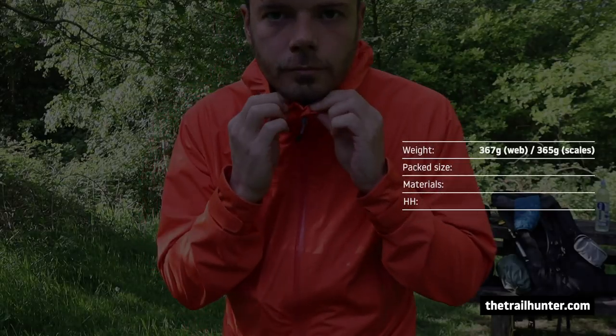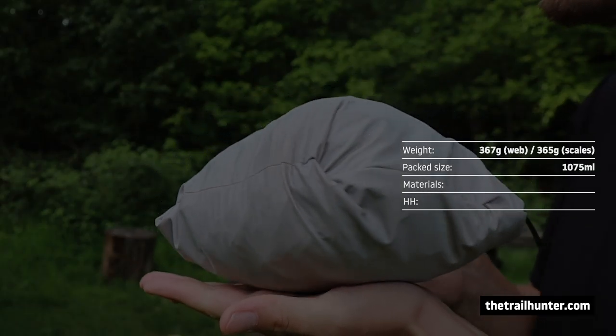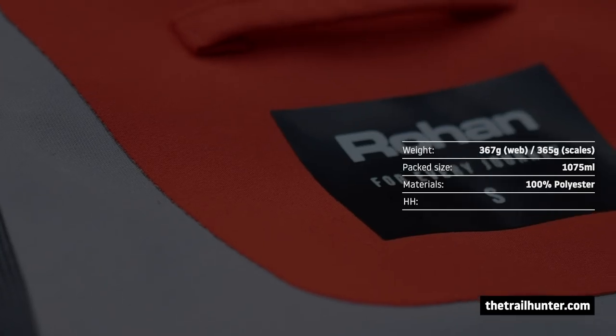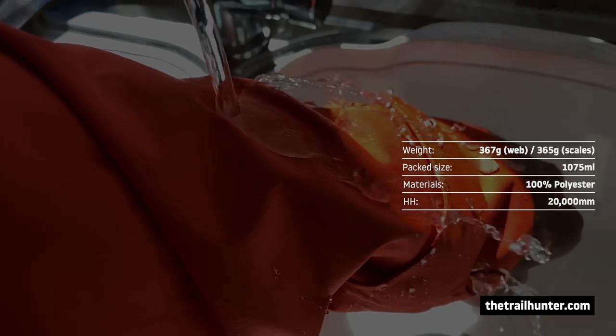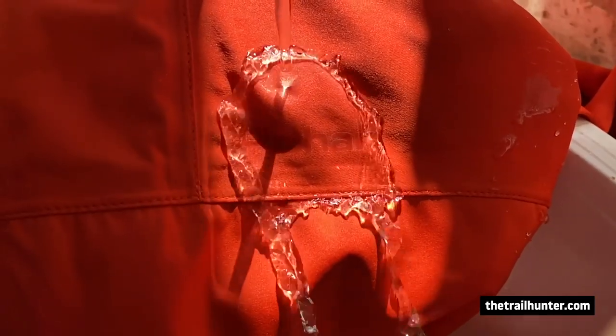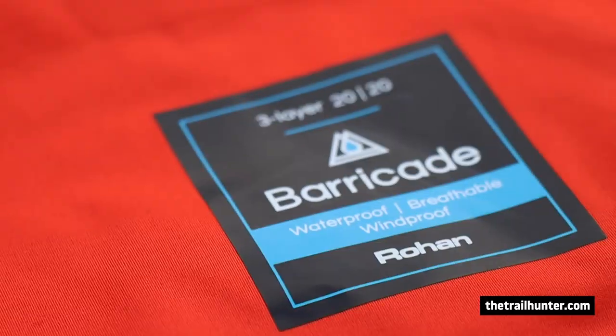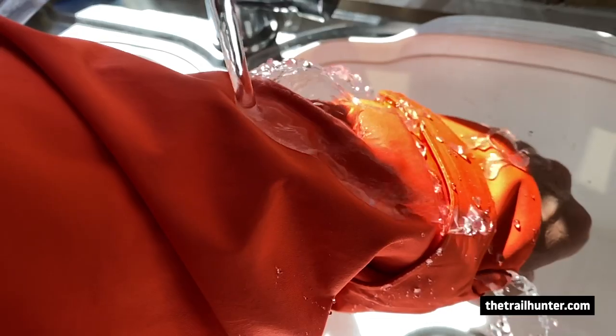The Helix jacket weighs in at 367 grams on their website. The packable size is 1,075 millilitres. The materials are 100% polyester. The hydrostatic head is 20,000 millimetres — I have a video explaining hydrostatic head waterproofing linked here. Basically, the material has a very similar, if not exactly the same, waterproof rating as Dyneema composite fabrics. It's made of two trademarked materials: three-layer Barricade Knit technology and a durable water repellency coating, which make this material a lot more waterproof than standard polyester jackets.